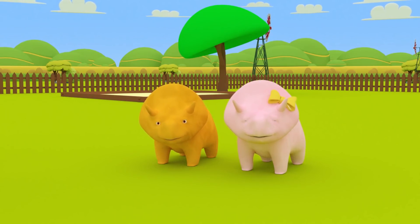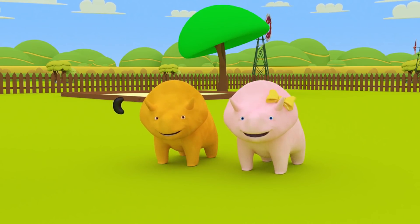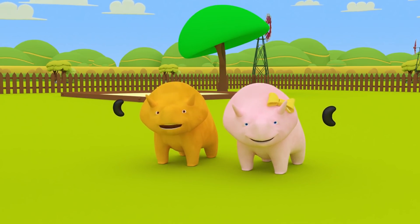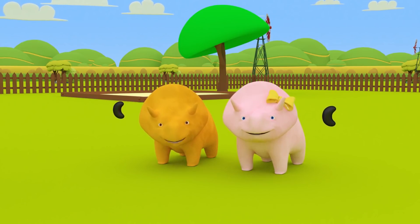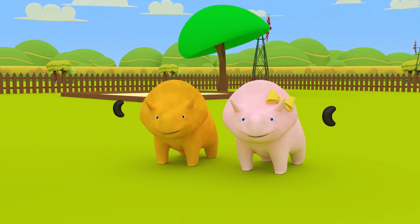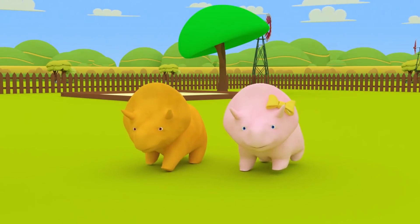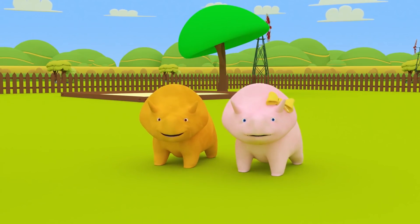Dino, you take a black jelly bean eye and Dino, you take a black jelly bean eye. You want to eat the candy, Dino? Of course, when you finish the face. Okay, Dino and Dino, place the black jelly bean eyes on the face. Perfect. The face is complete. Well done, you guys.